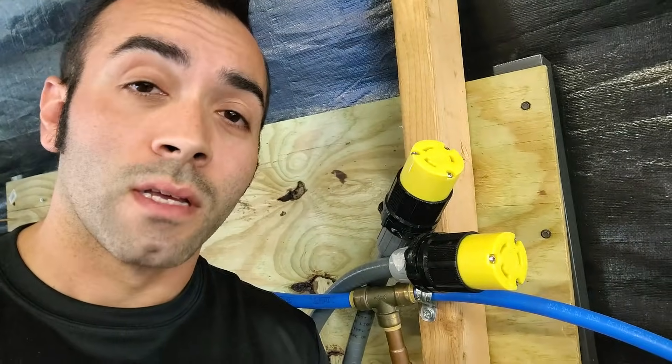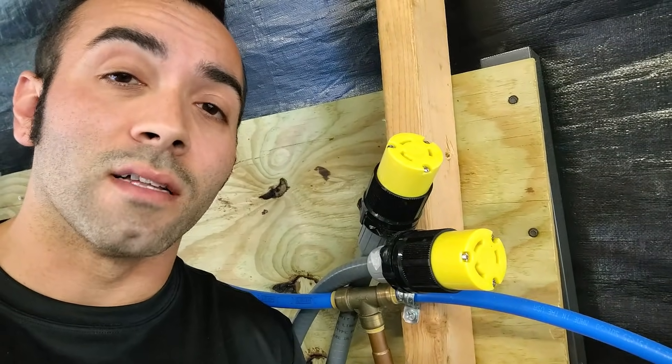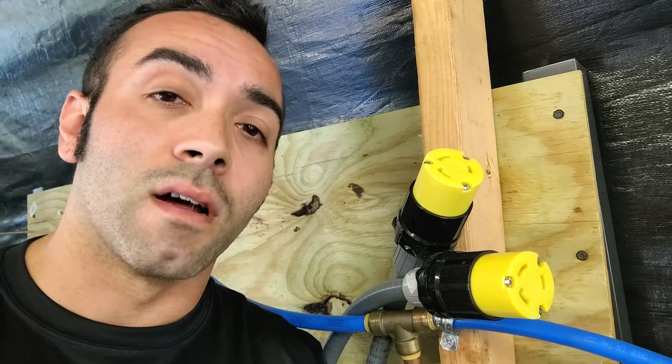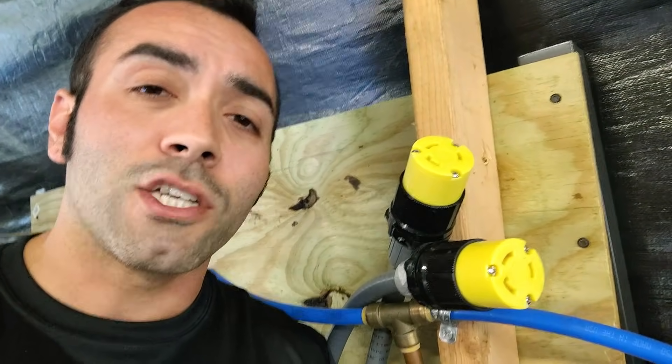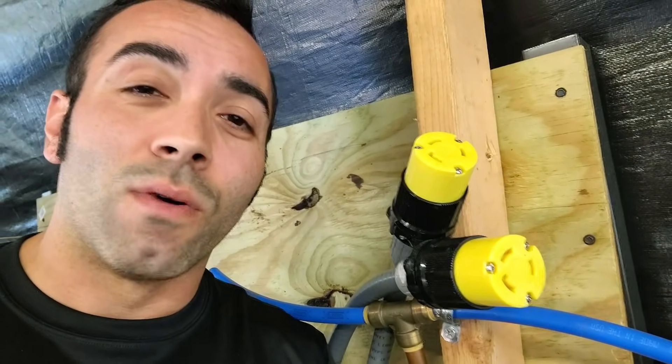These elements run off of 220 volts, so you're going to want two different dedicated lines to each element if you're running two in your steamer barrel. I have these very large plugs, and I'll link all of this in the description so you know what to get. Make sure you have an electrician wire this — they actually know what they're doing and I don't want you to hurt yourself.